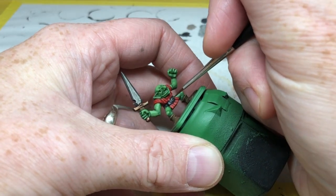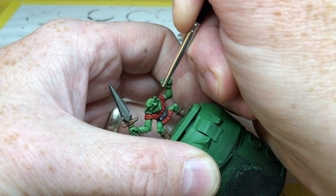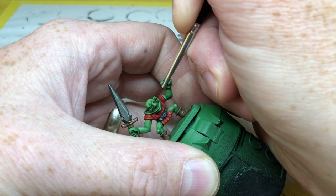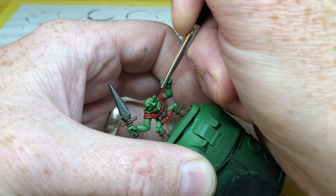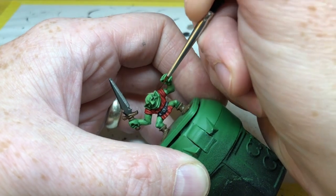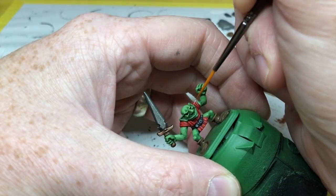Now it is time to do the eyes. I'm going to use Abaddon Black slightly thinned down with one of my finer paint brushes. I'm going to brace my model, hold my breath, and very carefully line in the black areas of the eyes. Then I'm going to thin down some Pallid Witch Flesh and do the same thing again, just dotting in some pupils.